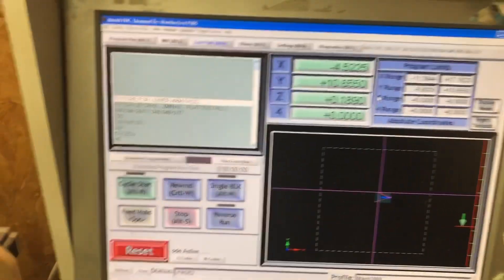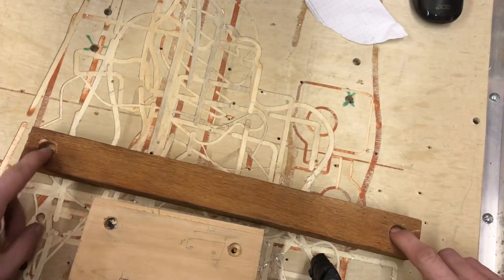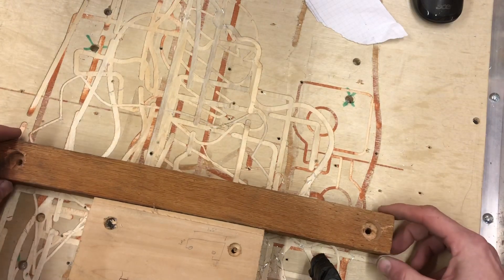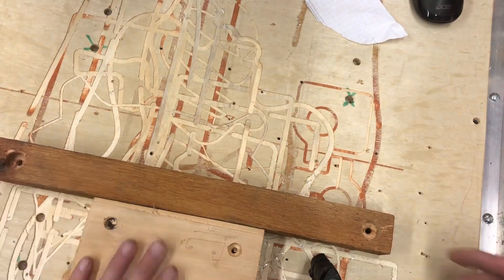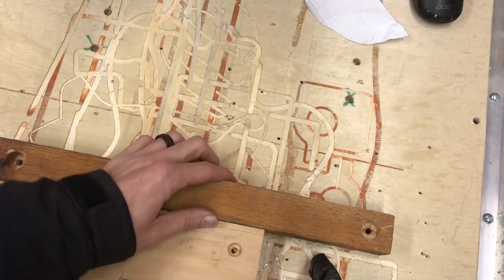I've got the part, and all I did basically was take it and counter-sink some holes here and drill them out to where I can mount this thing. I just want it mounted right next to this guy here, and we're gonna put it on.